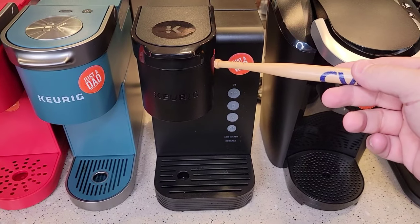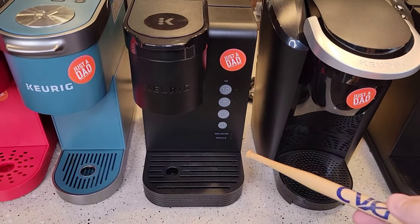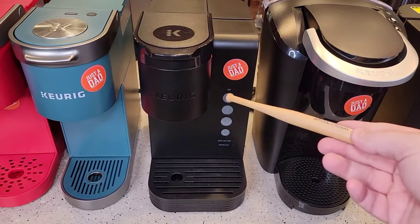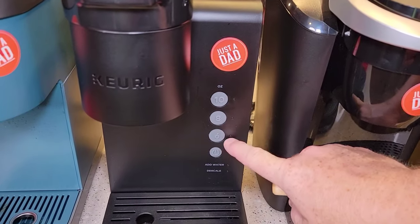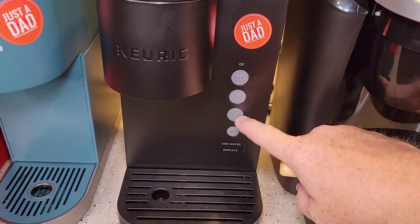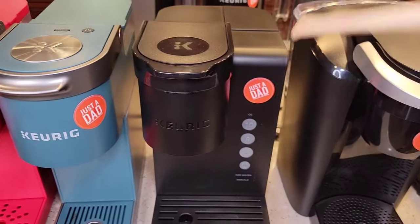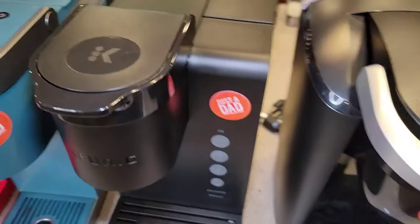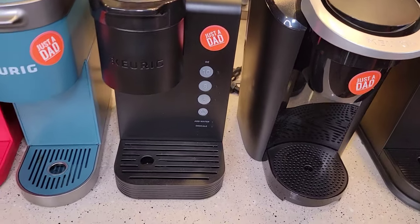Now we're on to the K-Express Essentials. This is only available at Walmart and comes in three different colors. It's the cheapest one out there right now at $55. I really like it — you can select brew size and it's got ounces on the buttons. It's pretty well built, fast, and quiet. It's got a water reservoir that you can fill up and then do several brews before you have to fill it back up.